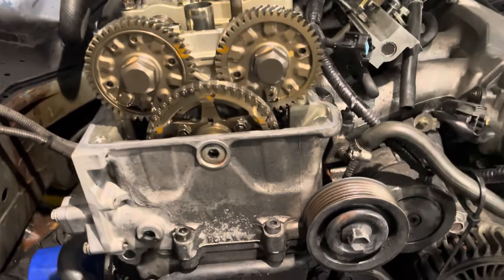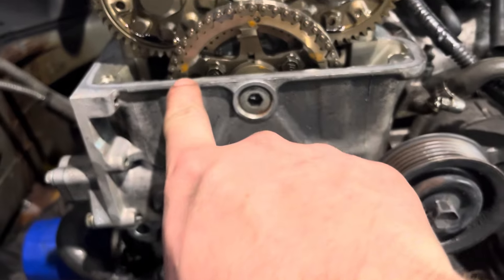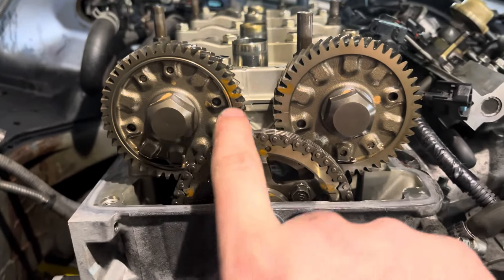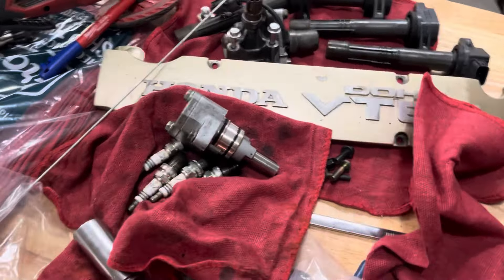Okay, so we got it set to top dead center. Basically there are some lines right here — put the arrow to the back line, and then there's a line that lines up with the head and a line there that also lines up with the head, as you can see. Then that dot is pointing up with these two lines pointing at each other — that is top dead center.